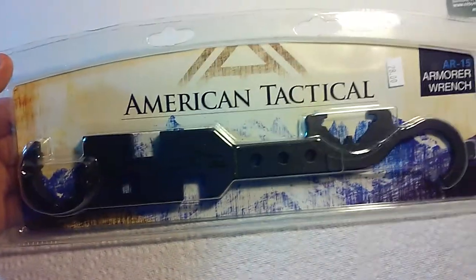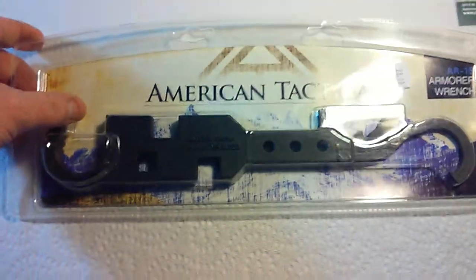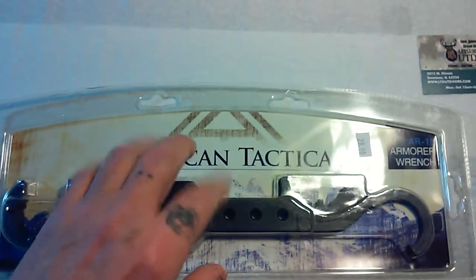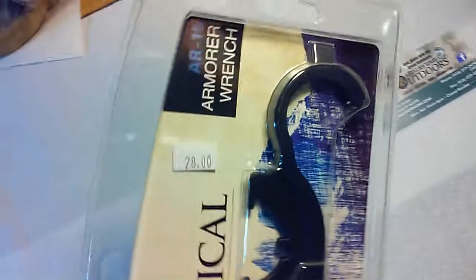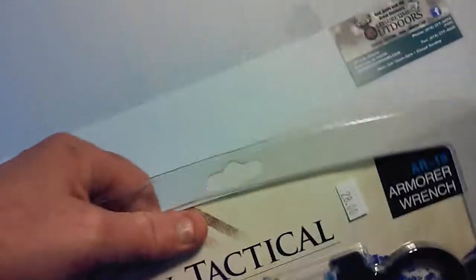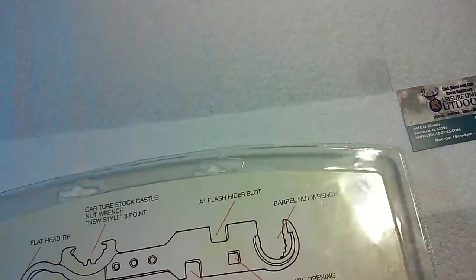This is the American Tactical AR-15 Armorer's Wrench, and I've been looking for one of these online. This one was only $28, and most of the other ones were around that price, but it was going to be about $10 or $12 shipped. So I figured, why not — I don't have to wait for it, I got it right here.